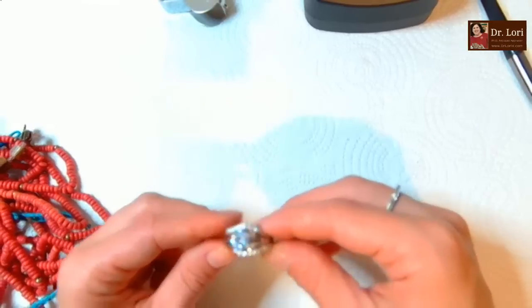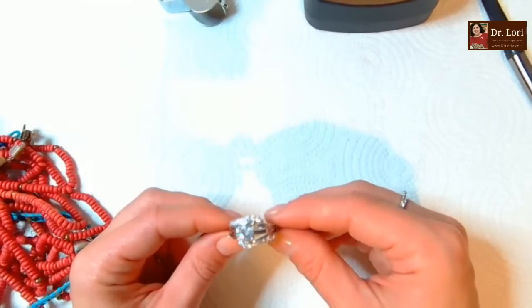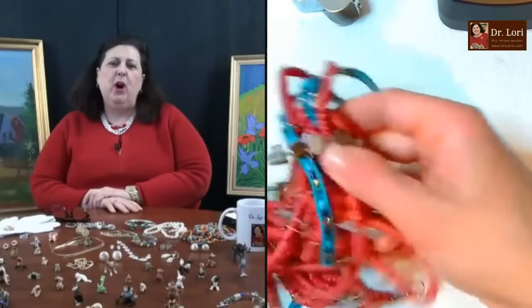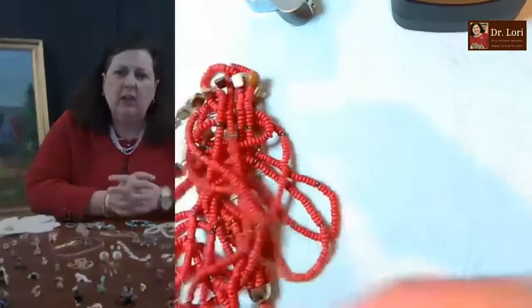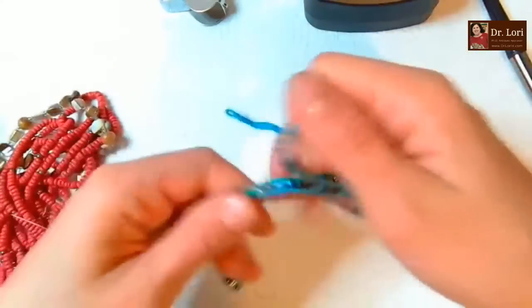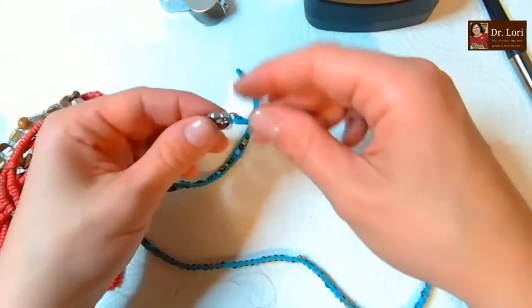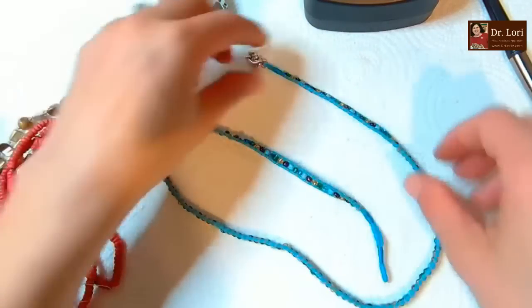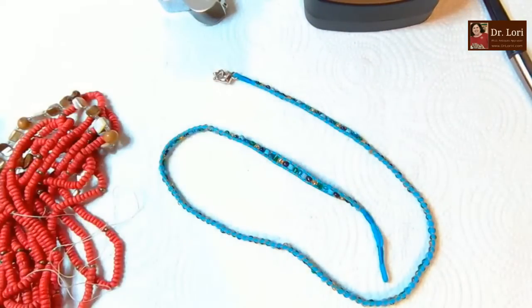You said you saw a 14-karat gold mark, so I might even go as high as $75. Very shiny. Look for the mark though - make sure to confirm it. You've got to make sure, because people will let you know if you're wrong.